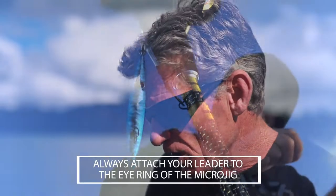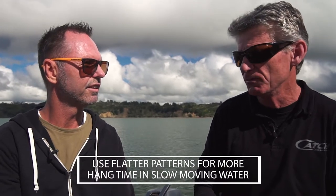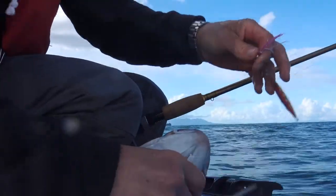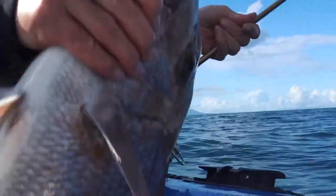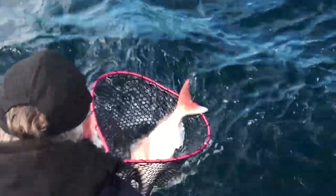So if you're using lighter line and lighter leader, the jig moves around and yeah, you hook up big fish. You can set the hooks with the microjigs — they've got decent hooks — set the hook and just kick back and enjoy the time. It usually takes a little bit longer to bring the bigger fish in on microjigs because you're on the lighter gear, but it's just more fun.